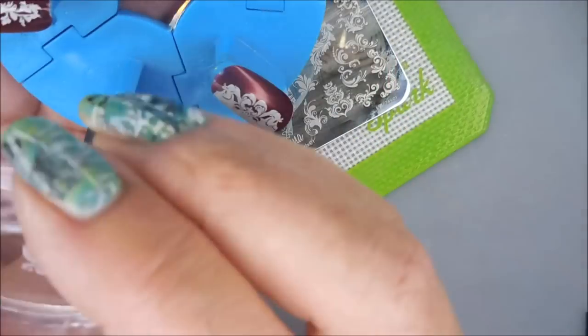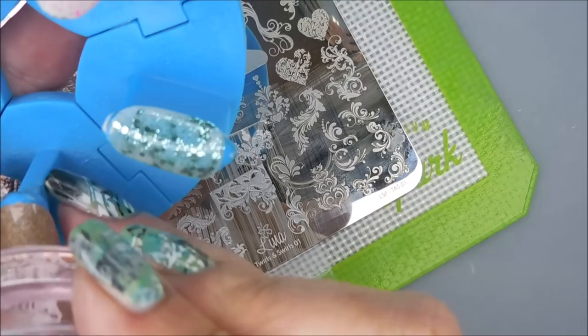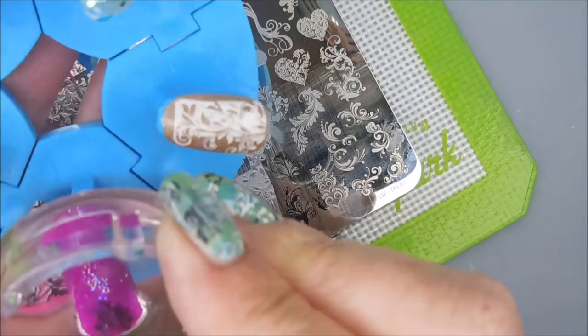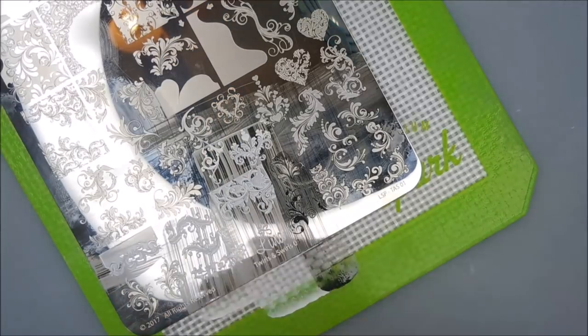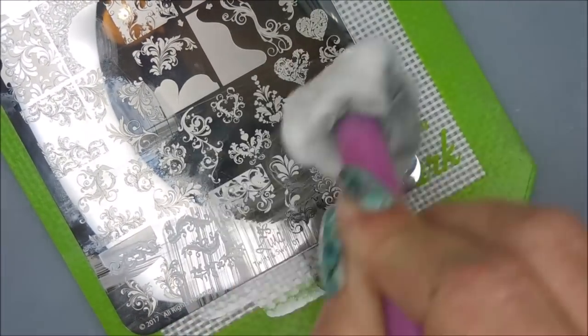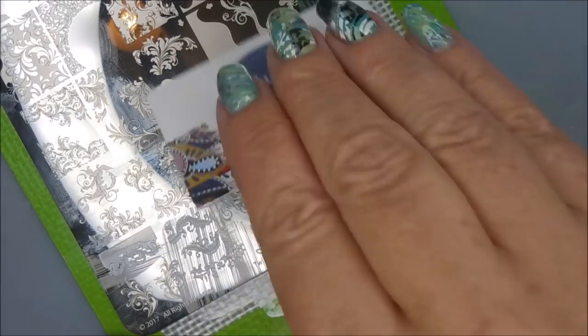There's a few images on this plate that are kind of like layering images, and I don't know that I nailed them perfectly, but we'll see. I guess it's all interpretation — you can do it any way you want. You can layer things that weren't meant to be layered. I've done that before and it works out pretty well.